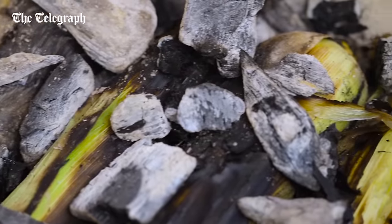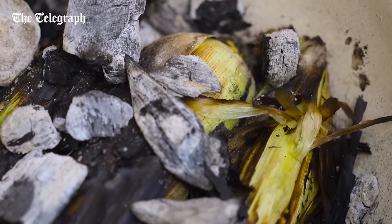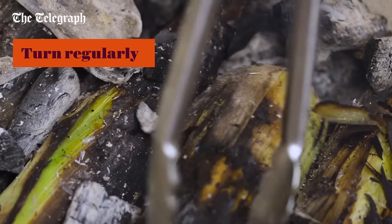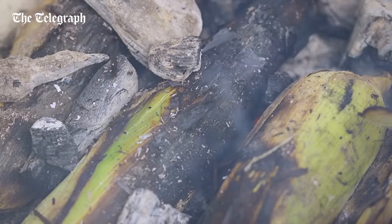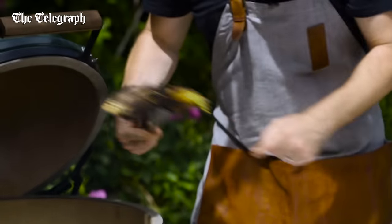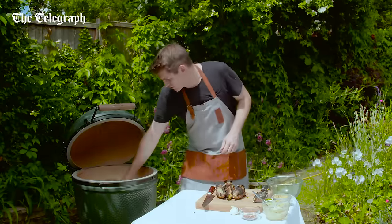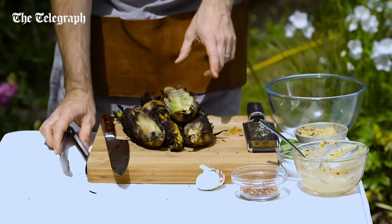What's starting to happen is the outer husk is starting to really char and blacken. So just give them a quick turn to make sure they're cooking nice and evenly, and any stray bits of coal, just put on top so that it's cooking from both sides. After a few minutes these are going to be ready and looking pretty awesome. You've got this lovely char on the outside, and you're looking for that deep char because that's what's going to give a really lovely smoky flavour to the corn. The husks are going to protect the corn on the inside from burning, but you're going to get this beautiful smoky flavour.